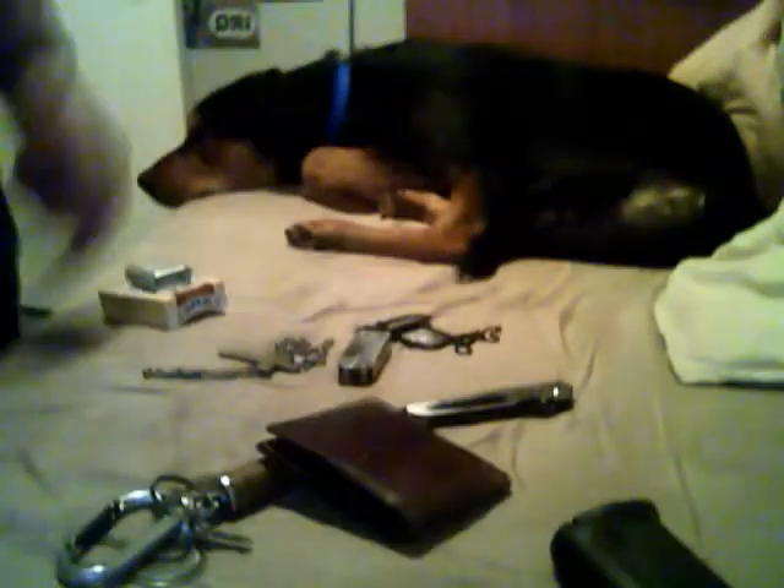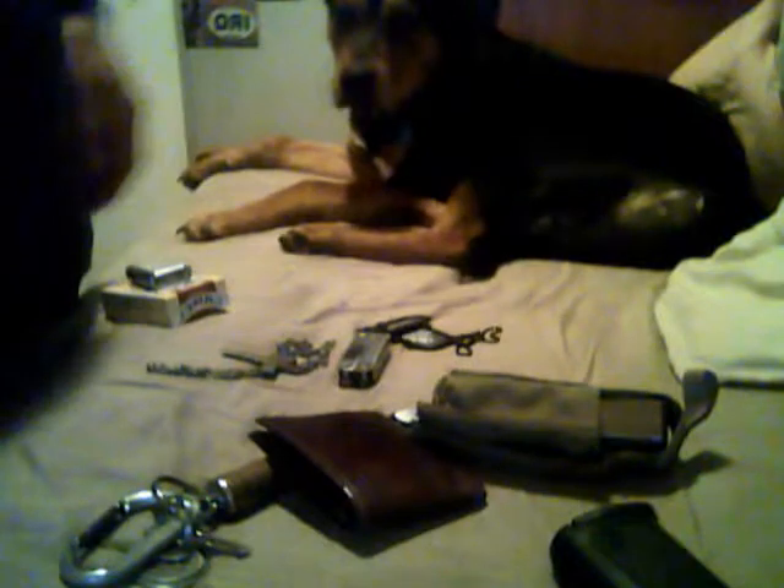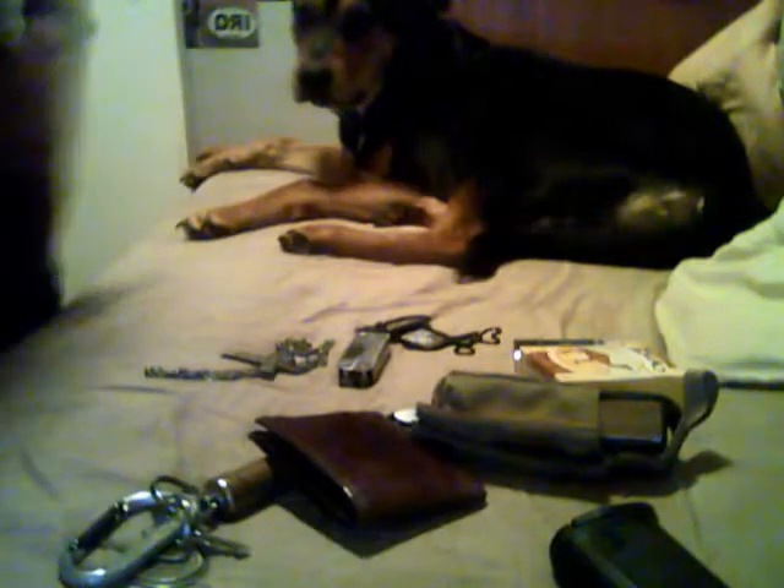That's pretty much it. Stuff varies from day to day — if I can't find my pocket knife I'll carry another one. But I always carry the same things: wallet, cigarettes, dog tags, necklace, mini tool, keys, and my mag, which I normally leave in the car rather than bringing it inside overnight. Feel free to post a video response of what you carry. I just got asked to do this, so there it is — hope you guys enjoy, see you later.